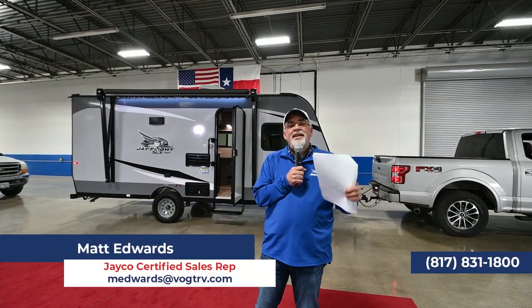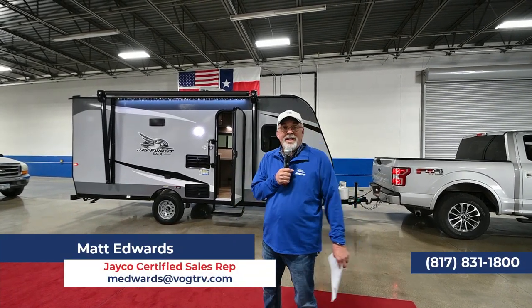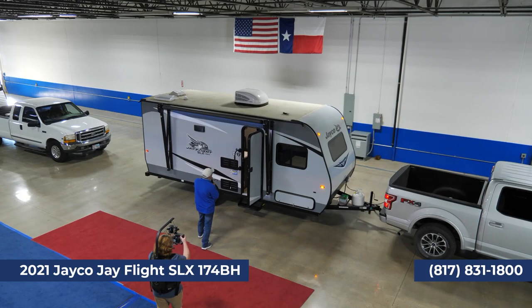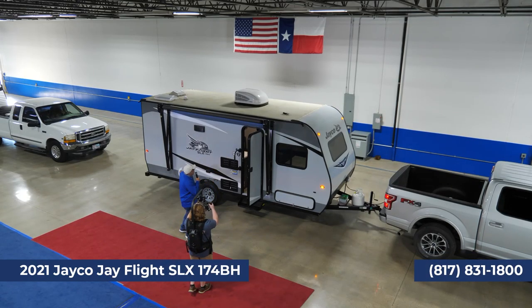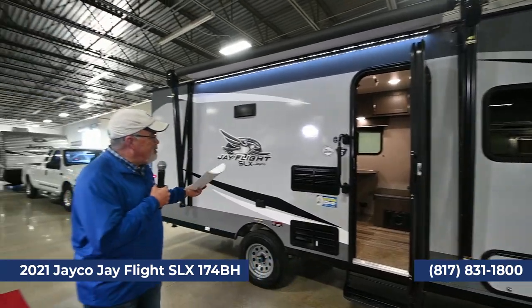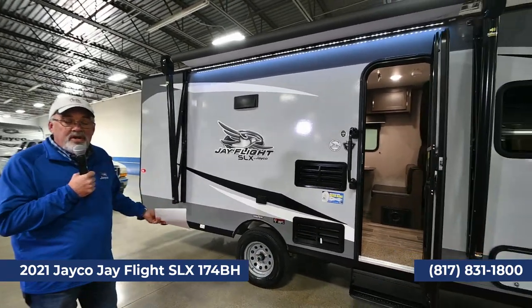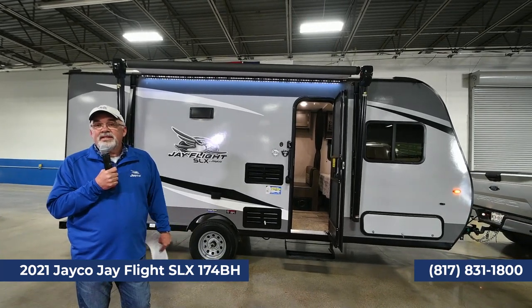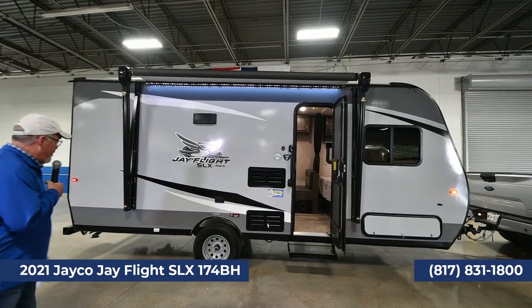Welcome everybody. This is so exciting because I get to show you all the cool, really nice Jayco trailers that we carry. This one over here is the 174BH, which stands for bunkhouse. This is a fiberglass unit and the cool thing about it is it weighs 3,281 pounds, so it can be pulled very easily with a half-ton truck, a small SUV, Toyota Tacomas, Nissans, and so forth.